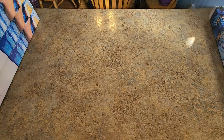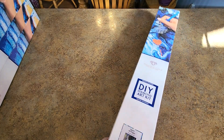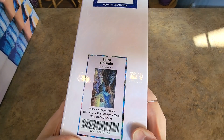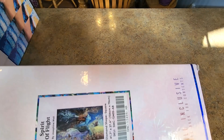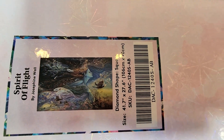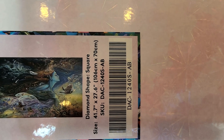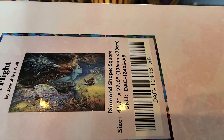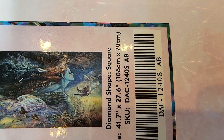We got one more in this pile — Spirit of Flight by Josephine Wall, 106 by 70. They just keep getting bigger! There she is, she's so pretty. So, so pretty — look at her. I'm trying to get the glare off from the lights. Either way I get the light with two lights.